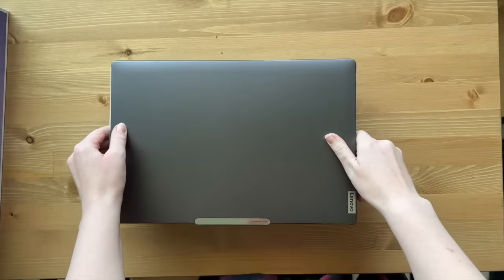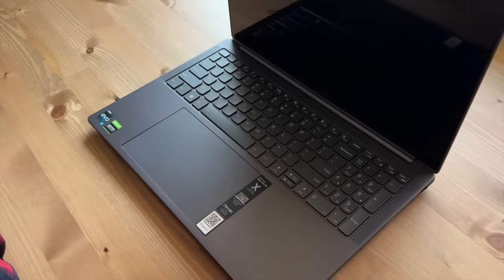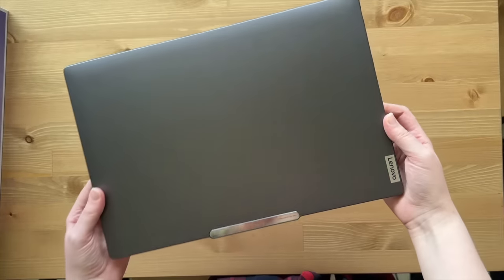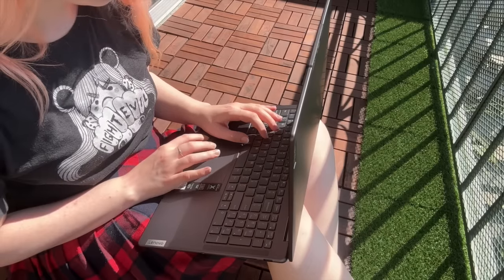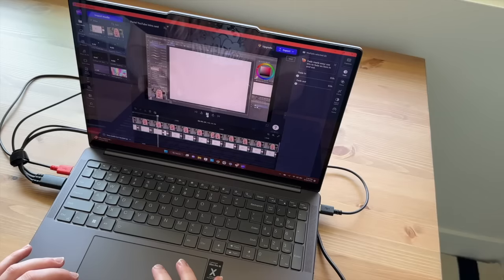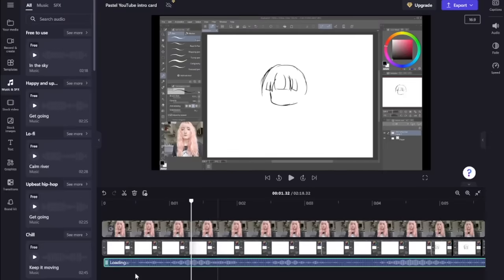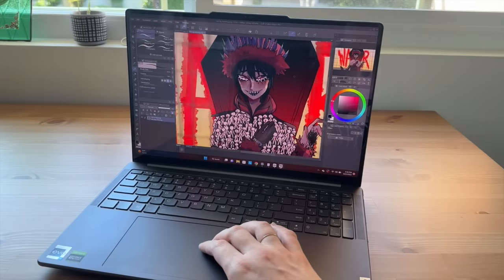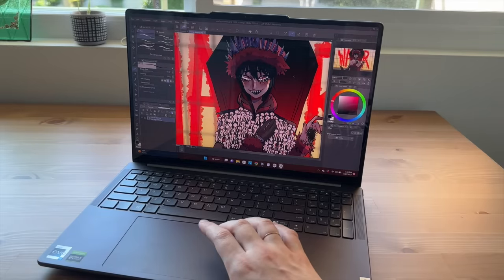This is the Lenovo Slim Pro 9i, a brand new laptop with Windows 11 designed for creatives. It has a powerful yet slim design that allows you to create from anywhere, 9 hours of battery life, and NVIDIA GeForce RTX 40 series graphics, which speeds up software previews and exports — so when I'm doing video editing or working on a really big illustration, it helps speed that process up and give me less waiting time, keeping me more productive.